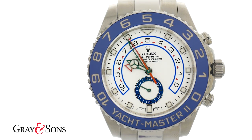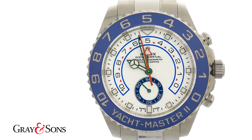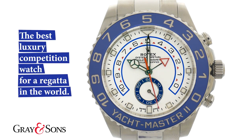Most people don't participate in regatta events or even own a yacht, but the regatta countdown can still be very useful. For example, if you're cooking or baking and need a 10-minute timer to check on the food, or if you'd like to see how far you can run in seven minutes. Really, the countdown can be used in a plethora of ways to time anything in or under 10 minutes.